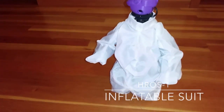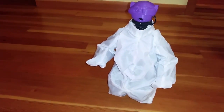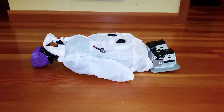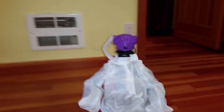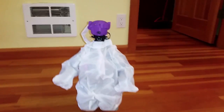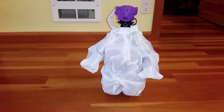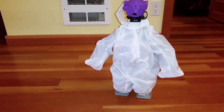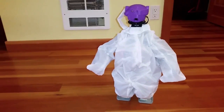So this is my HROS 1. It's kind of a takeoff — a mix between Baymax and some other robots.